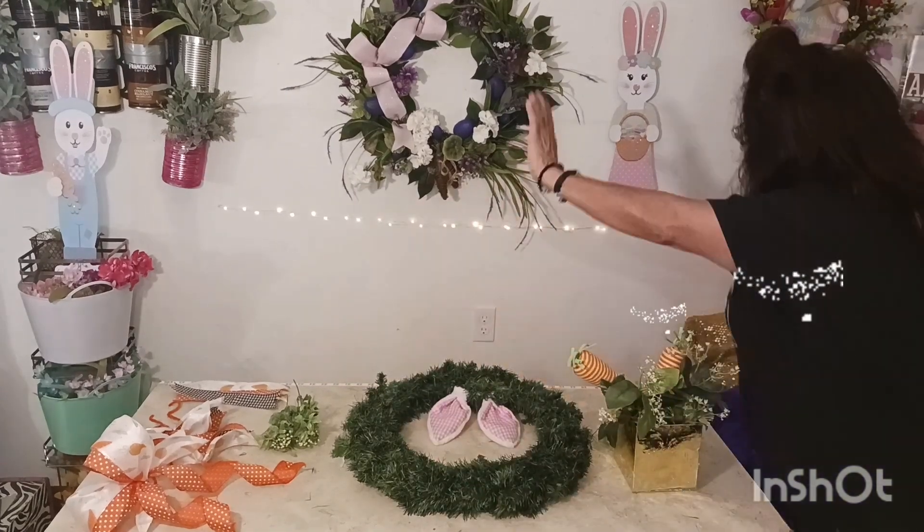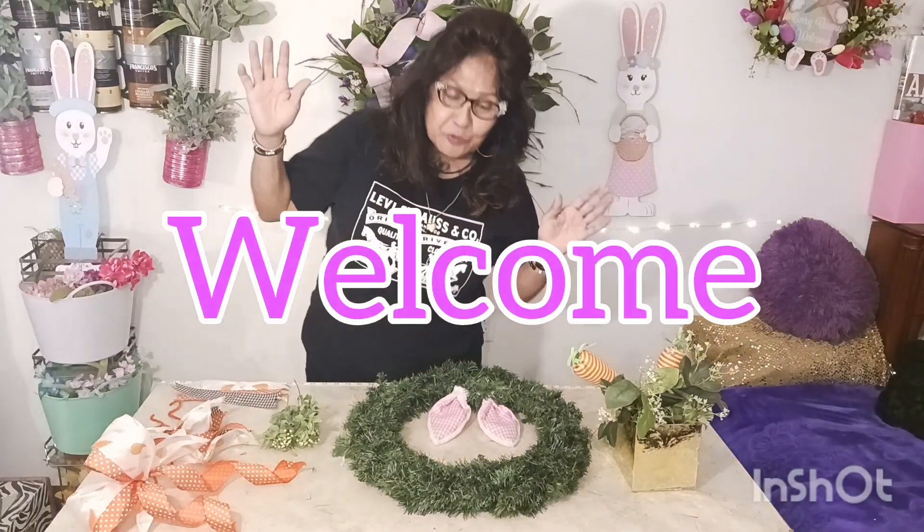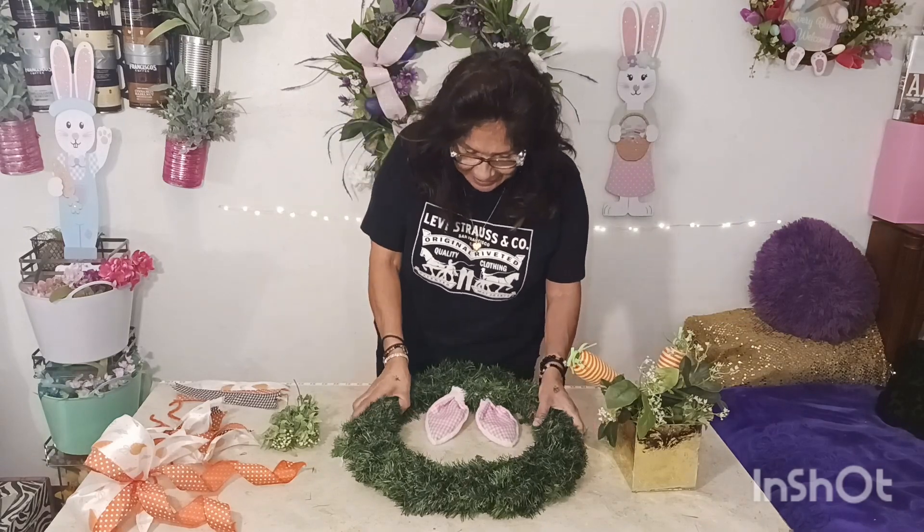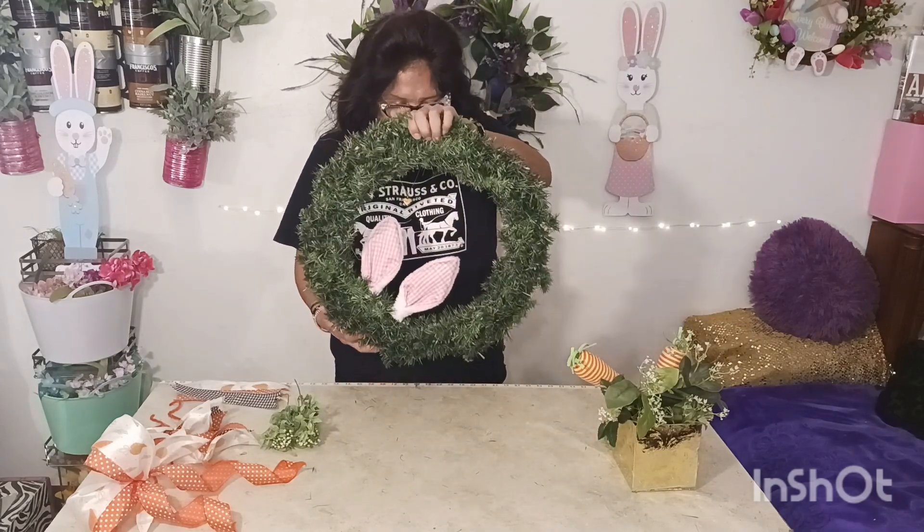Hello everybody, and welcome to Caldera Creative Creations. My name is Roxana, and we are going to make a cute little Easter Bunny.